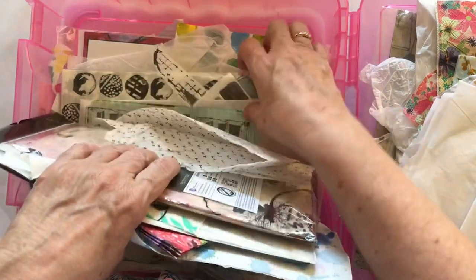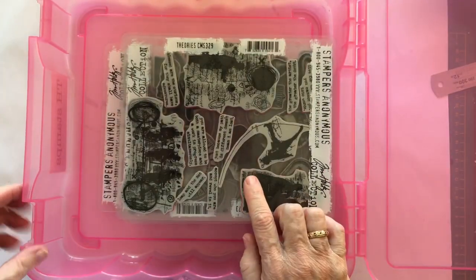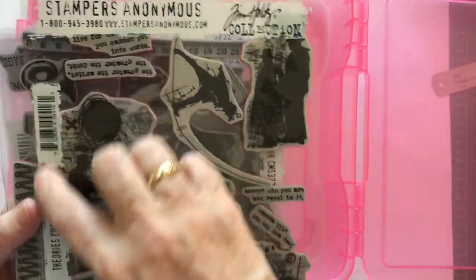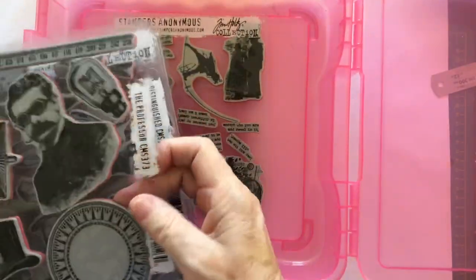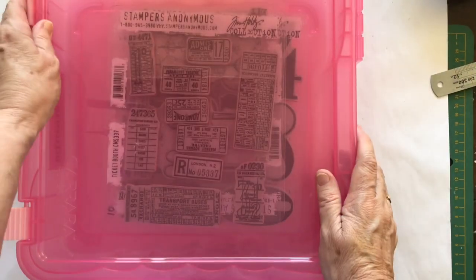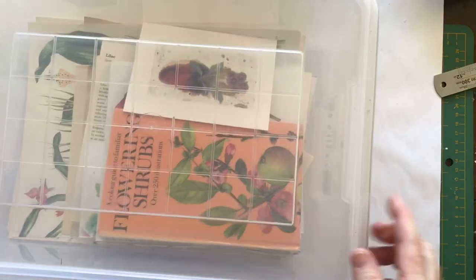This one is my Tim Holtz stamps tub. I have stamps stored in a number of places, but I put my Tim Holtz ones all together. They just fit into this tub. These are the larger ones — I know they've got holes punched at the side so I could put them in a binder, but I've never been fond of binders. These are all my favorite stamps, Tim Holtz and Stampers Anonymous but from the Tim Holtz collection. I've put them all in one tub because I often mix and interchange them.